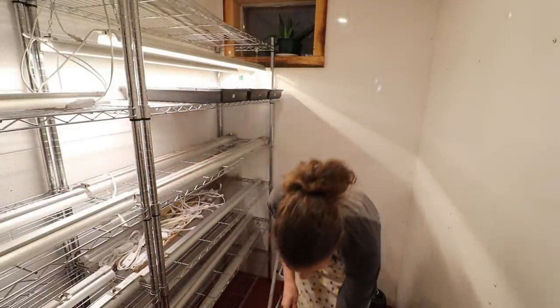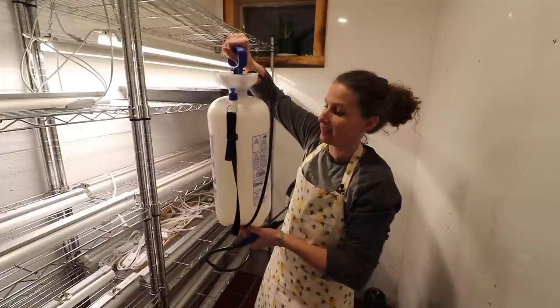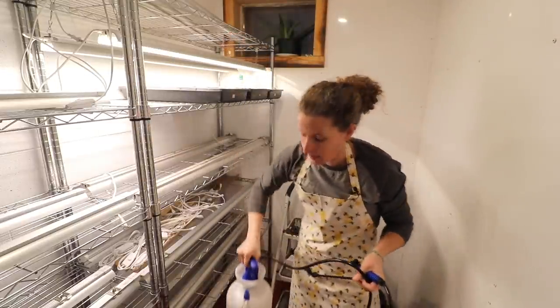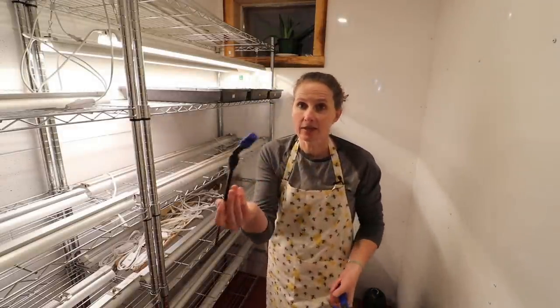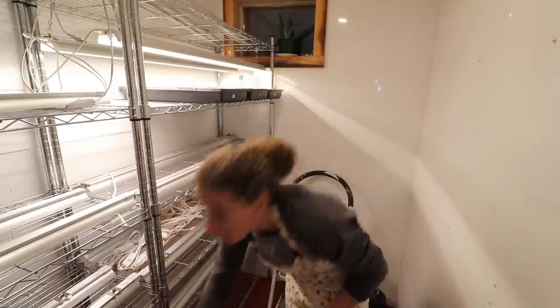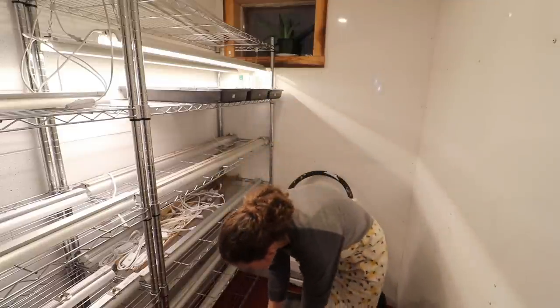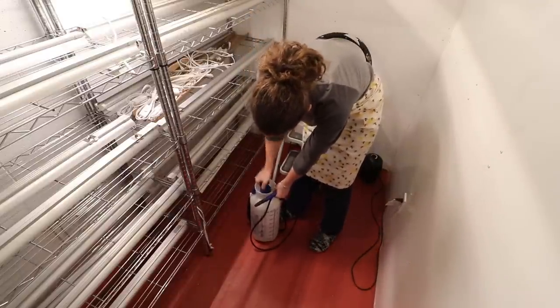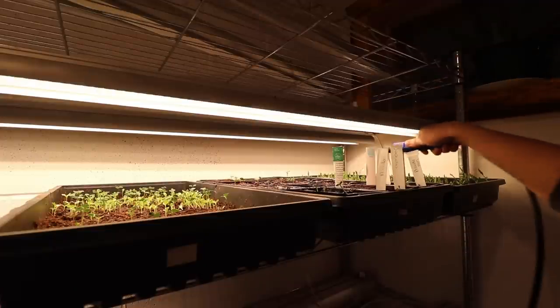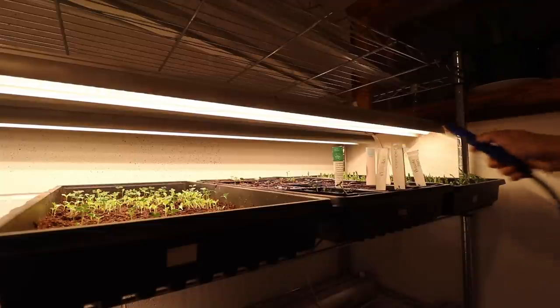I don't have any running water in here, but I do have a sink just out behind the door. For watering, I use one of these sprayers intended for chemicals for weed control outside. When I am watering my seedlings when they're really tiny or before the seeds have germinated, I use the fine mist sprayer. But once they get to the point where they are now, I just take it off and the water comes out a little bit more vigorously, so it's not quite so time consuming. All I'm doing right now is building up the air pressure inside the canister, and then I just water like so. Super handy little tool — I love it.